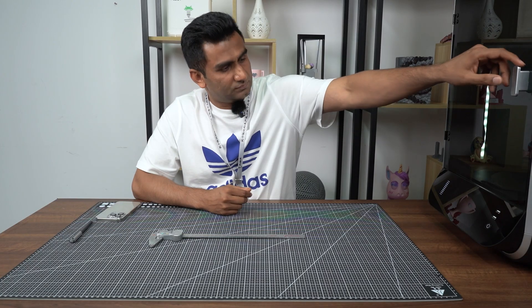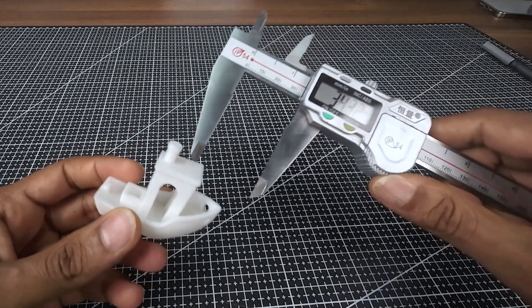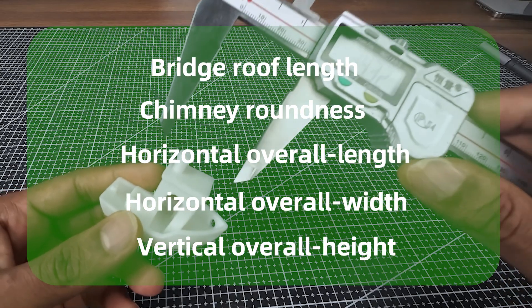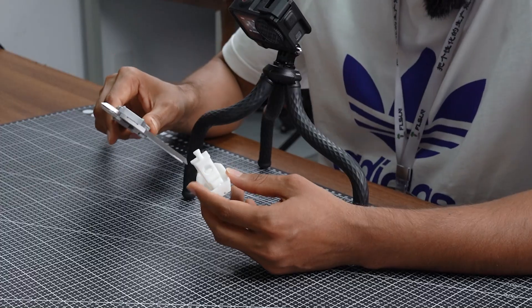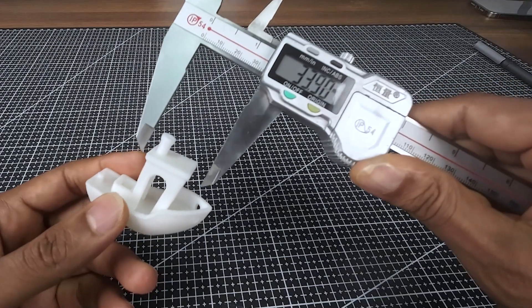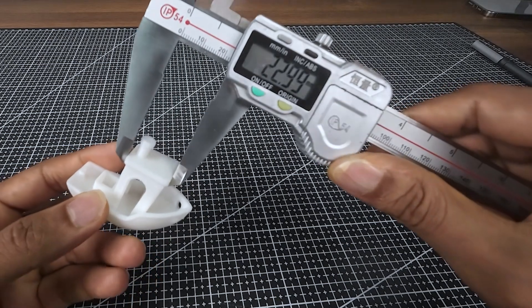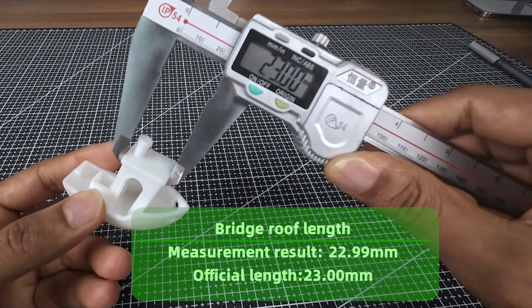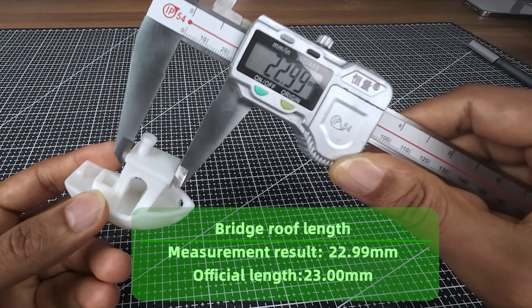The printing speed is incredibly fast — the 3D Benchy completes within just 8 minutes. You can see the 3D Benchy here. We are going to measure the bridge roof length, chimney roundness, and the length, width, and height. The bridge roof length is showing 22.99, which means it's almost 23 millimeters.